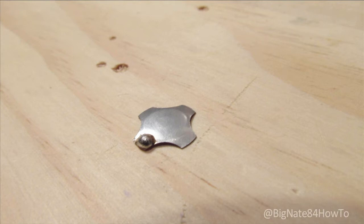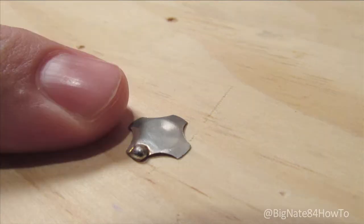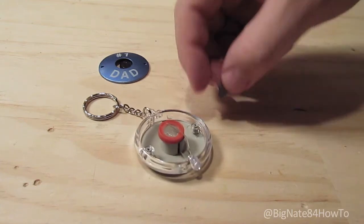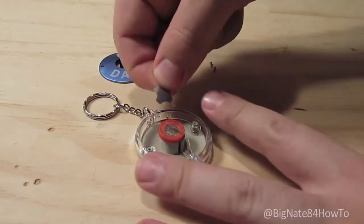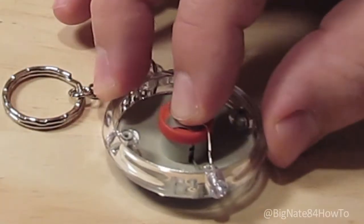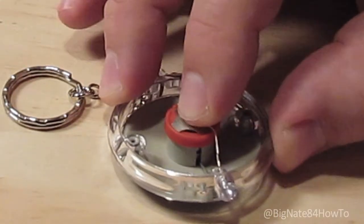A detent is a little piece of metal that acts like a spring. At rest, the detent is in the up or off position. When you press down on it with your finger, it snaps down to the on position. Once your finger is removed, it automatically snaps back up to the off position. The detent completes the circuit when it touches the top of the battery. Not all LED flashlight keychains have a detent, so I recommend finding one that does.